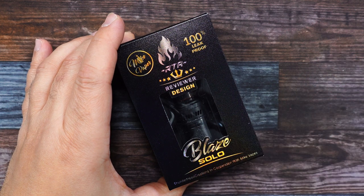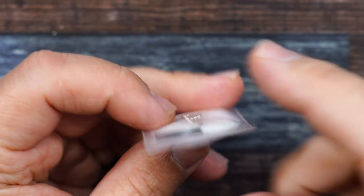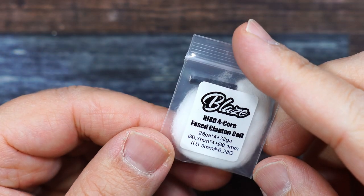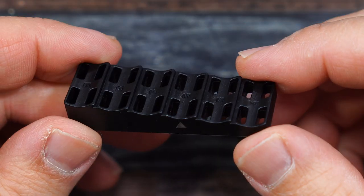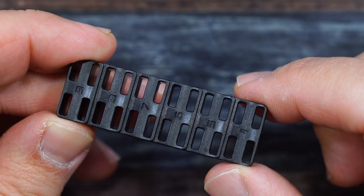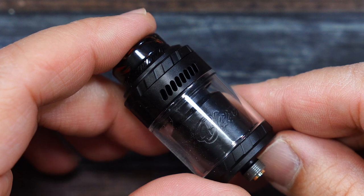Thunderhead Creations. Inside the packaging you get a user manual, a baggie with a piece of cotton, two coils, another baggie with extra post screws, O-rings, and allen key tools, and a coil cutting tool — it's marked for six millimeters to cut the coil. You also get a bubble glass and the RTA.